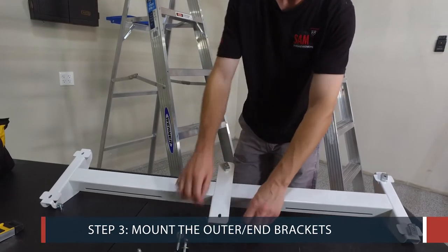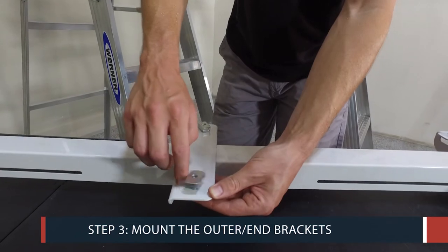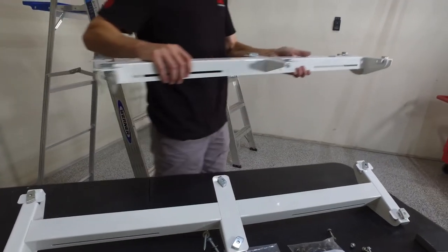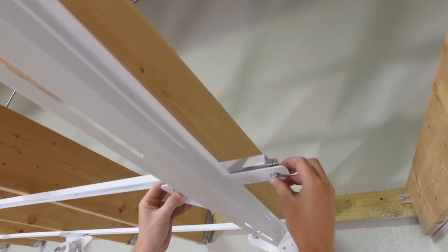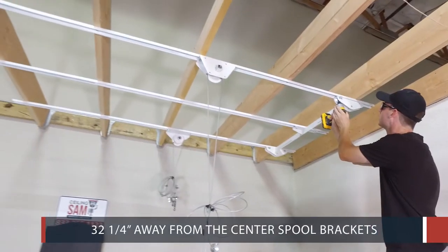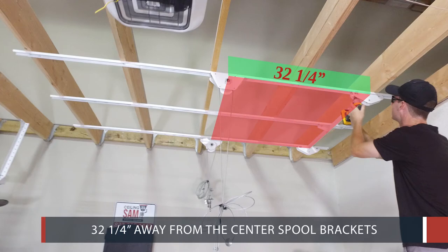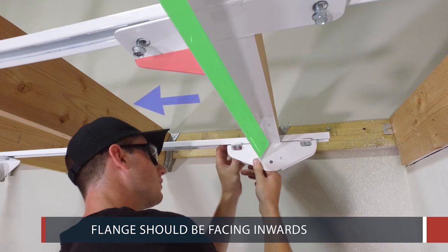Step 3: Mount the Outer End Brackets. First, assemble the outer end brackets using 6 hex bolts with 6 T-nuts. Now mount the first outer end bracket 32 and a quarter inches away from the center spool brackets. Make sure that the flange on both outer end brackets is facing inward.